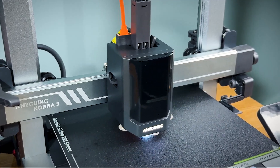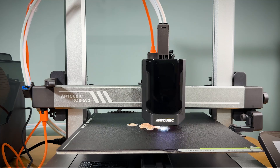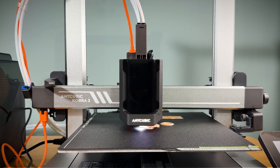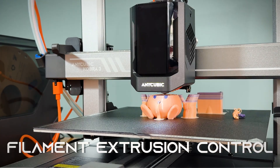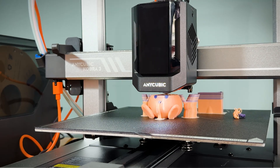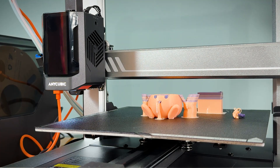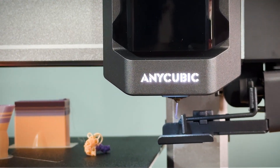And thanks to the built-in vibration compensation technology, even at high speeds, the printer manages to maintain precise layer alignment and minimizes ghosting or wobbling on the final print. During the print, the filament extrusion control actively monitors the filament flow, ensuring consistent output, while the nozzle clog detection system keeps an eye on potential blockages, automatically pausing the print if any issues arise.